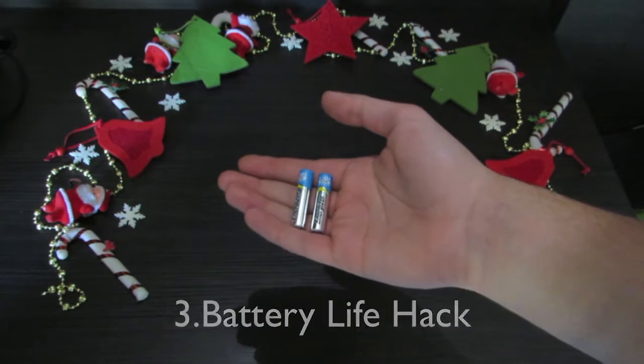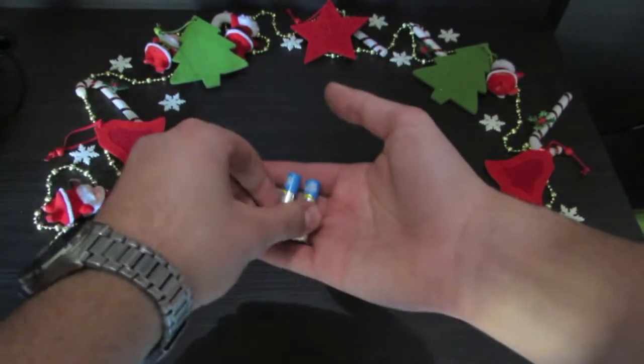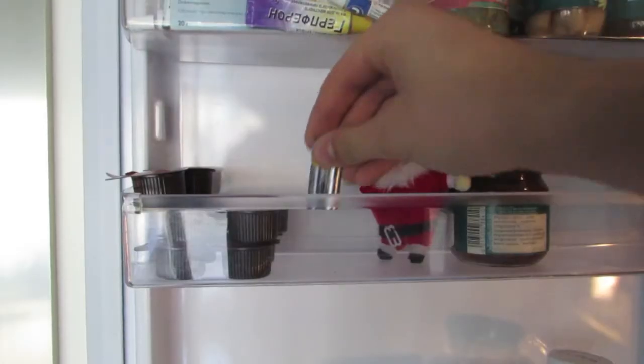If you want your batteries to live longer, just take them and put them in the fridge.